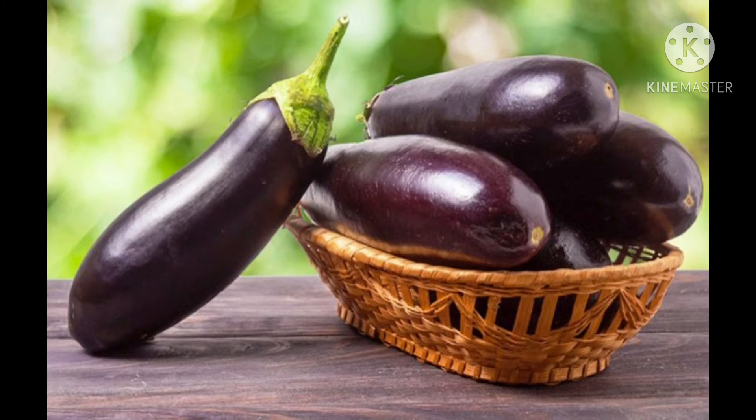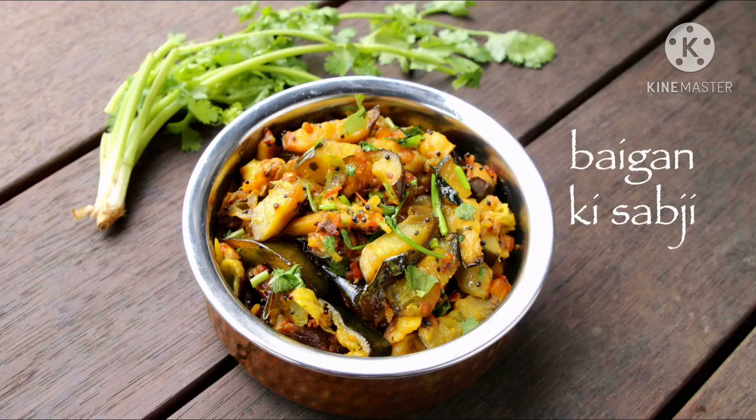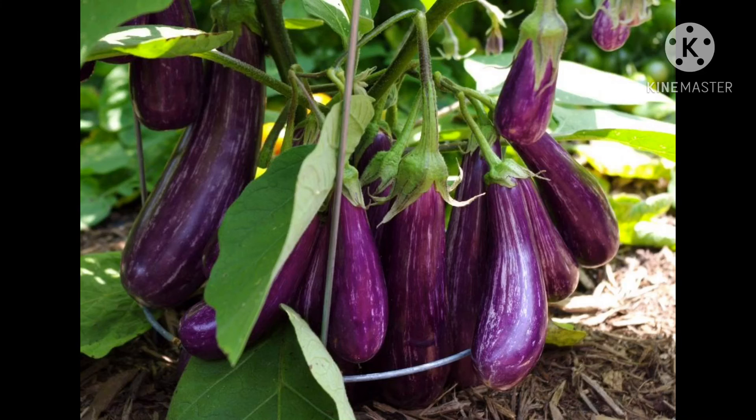Next one is brinjal. This is brinjal. It has purple skin and is white inside. It can be eaten with its skin. It is smooth to touch. It cannot be eaten raw. It grows on plants. It is available in most seasons.